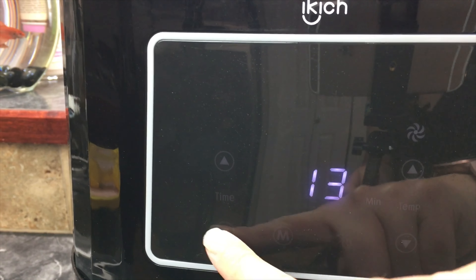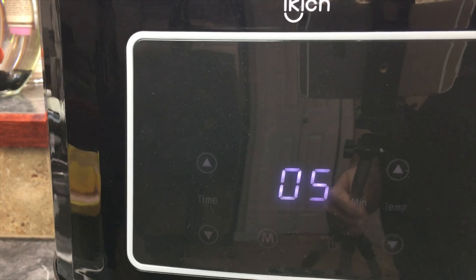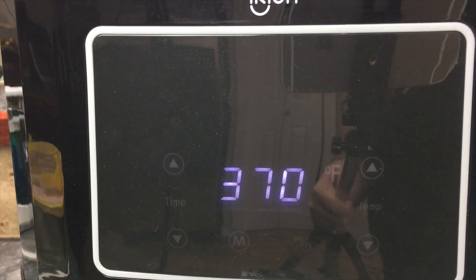I'm just going to preheat the air fryer for five minutes at 370 degrees.